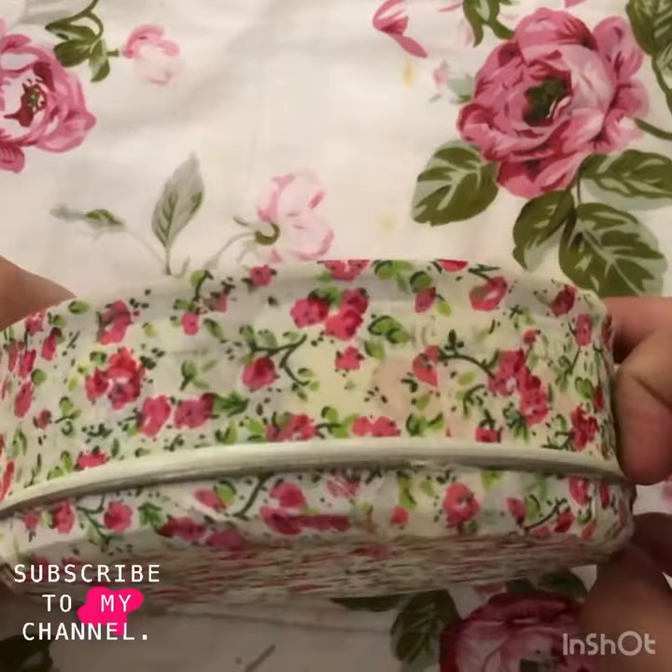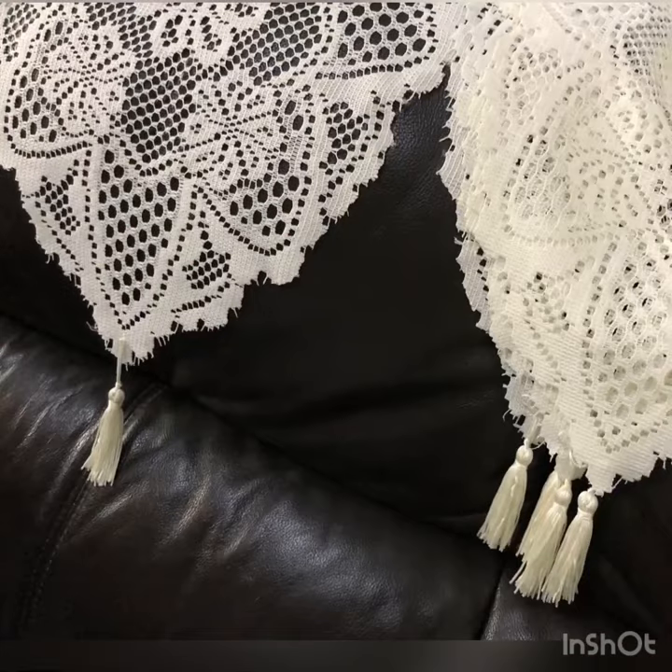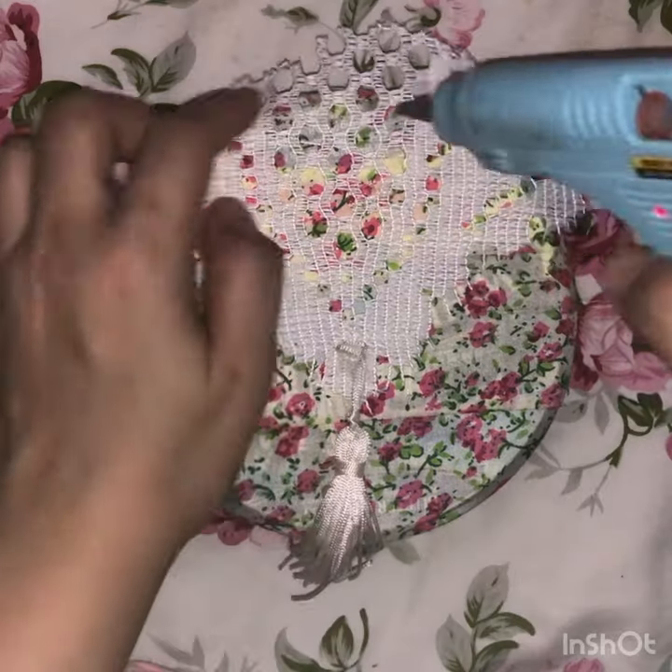We can consider it as done, but I want to put this EcoShop tablecloth as a decoration. Cut and stick with a hot glue gun.